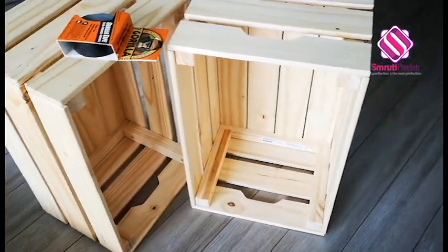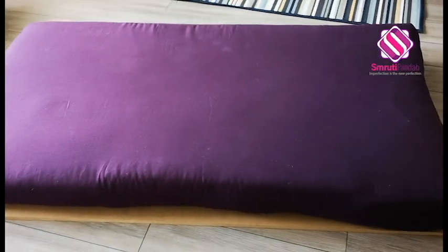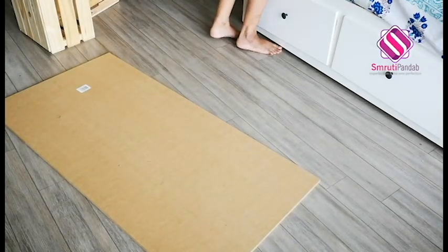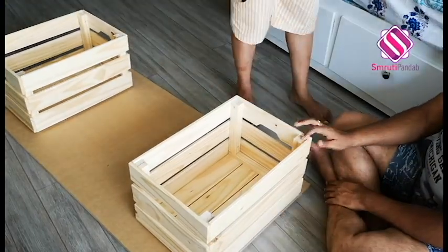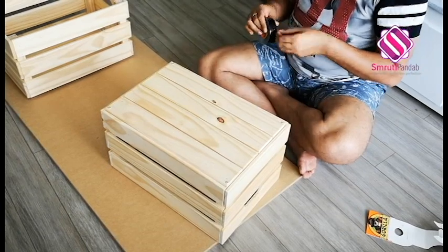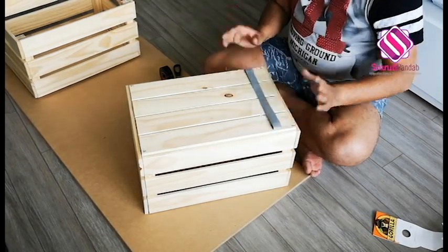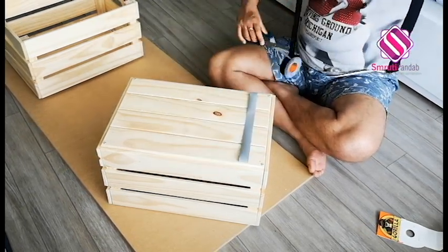Now we will make the bench. Here I have two wooden crates and a gorilla tape, and here is the plywood and the cushion. To make the bench, we will stick the crates to the plywood board with the gorilla tape. I've used the wooden crates from IKEA that I already had at home, but that's not the only option. If you don't have it, you can use bricks or empty paint buckets as the legs, or find anything that can give some height and strength.